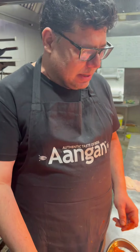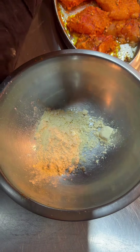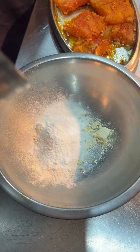Now we are adding our second marination, which is our batter. In this stage we will make our batter. In the batter, we are using besan — chickpea flour — along with rice flour and corn flour.